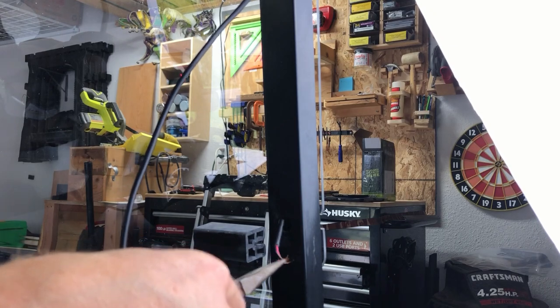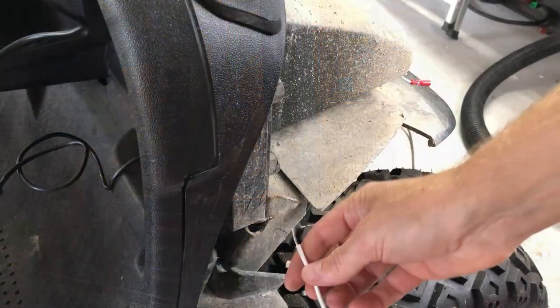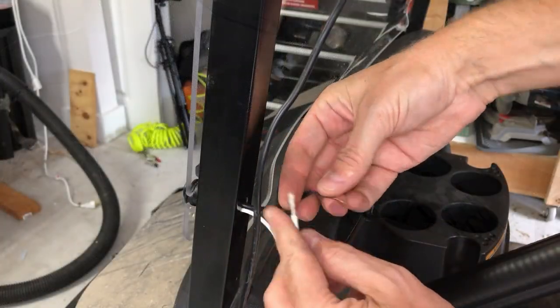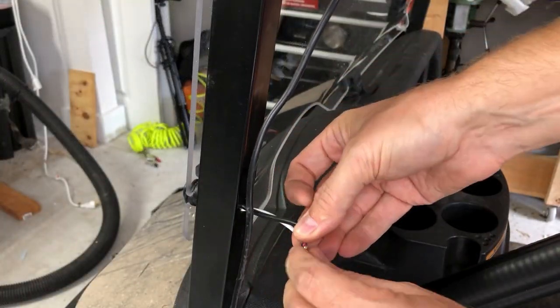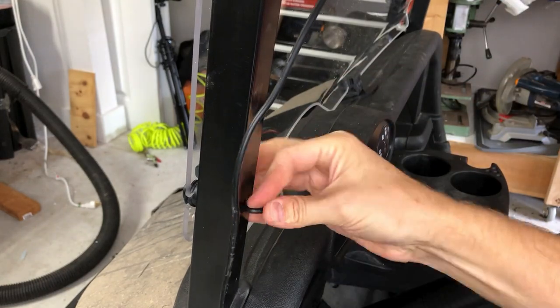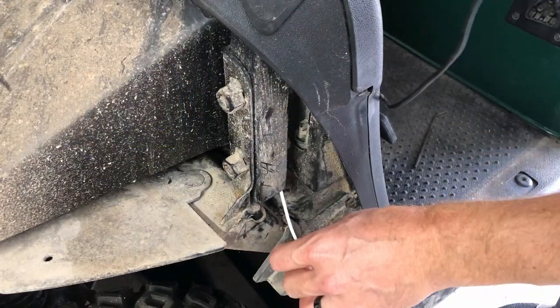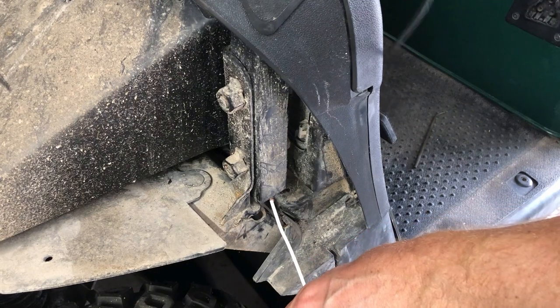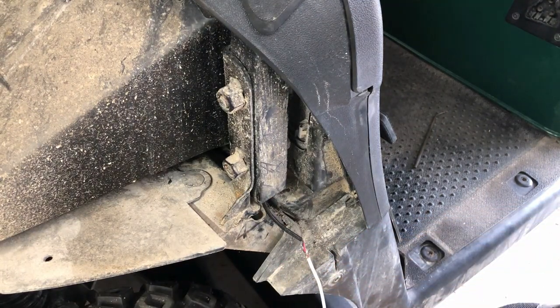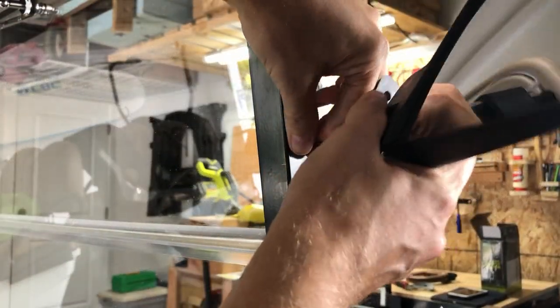Once that's through, we're going to feed our spare wire upwards through the bottom of the roof strut opening. Pull it out once it reaches the same hole, then twist both wires together and push them through that hole. From the bottom, pull the spare wire down until the mirror wire is fished all the way through. Hooray!